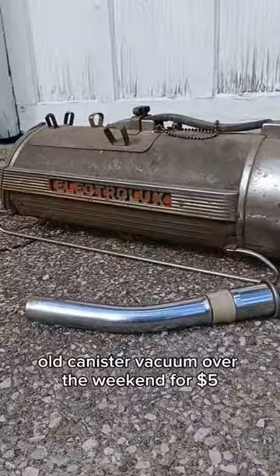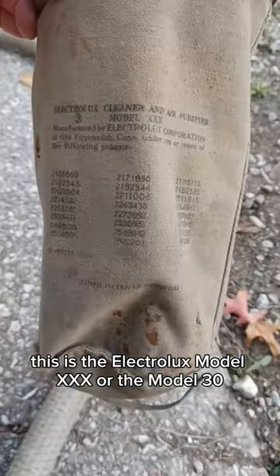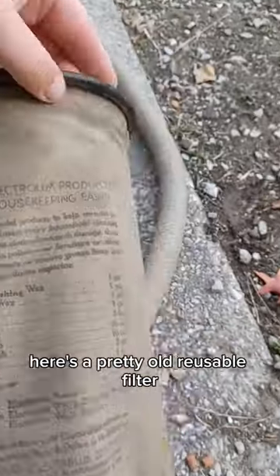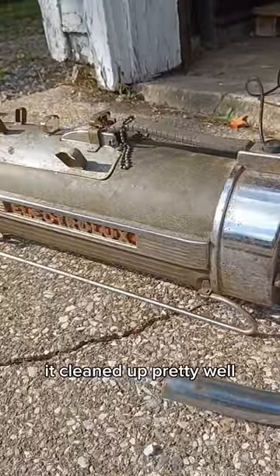I just got this cool old canister vacuum over the weekend for $5. This is the Electrolux Model XXX, or the Model 30. Here's a pretty old reusable filter, and after just a few minutes of scrubbing, it cleaned up pretty well.